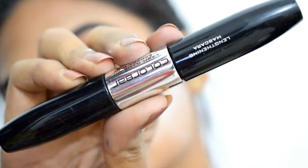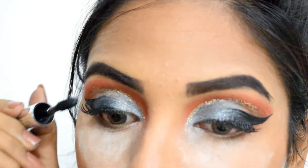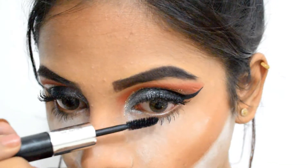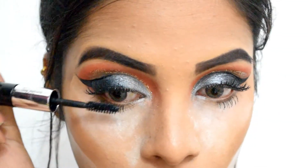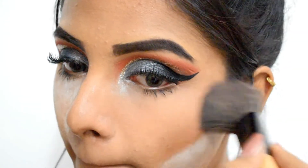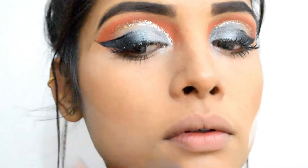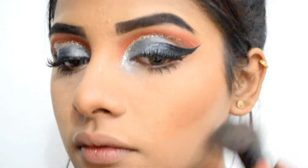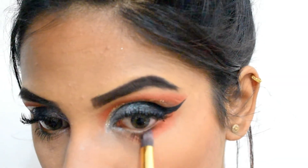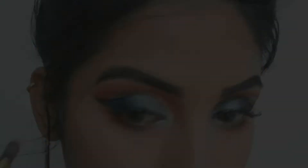Next, I'm using Colorbar Lash Illusion Mascara Duo. This has volumizing mascaras on both ends and gives a decent amount of volume to the lashes. I'm also covering my lower lashes, which gives more of a doll-like finish to the whole look. Before putting any makeup under my eyes, I'm removing the loose powder from under my eyes and jawline. I'm using the same vibrant orange shade on my lower lash line, keeping it concentrated on the outer corners of my eyes.